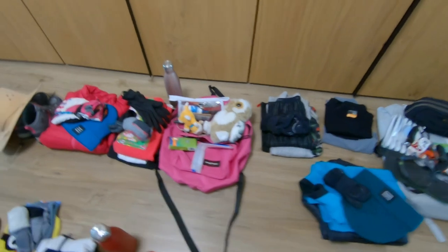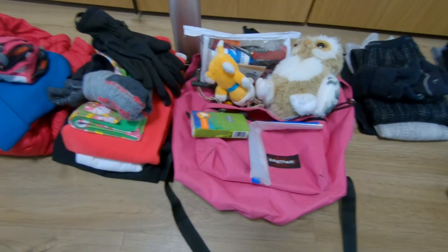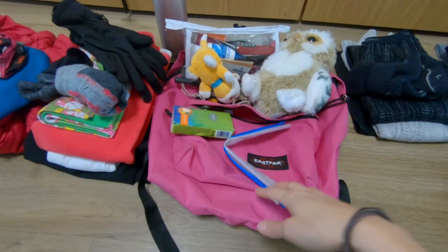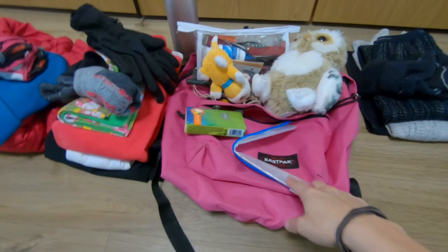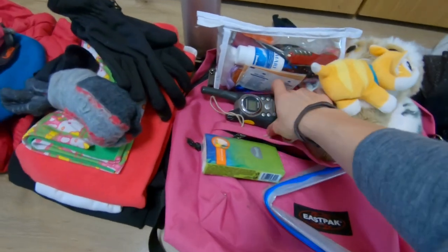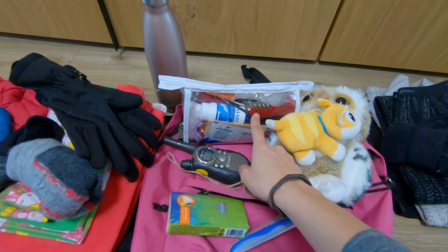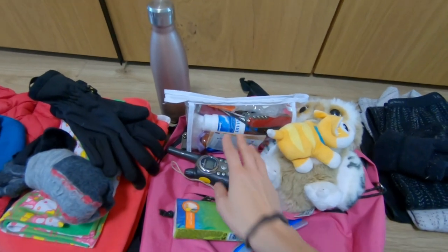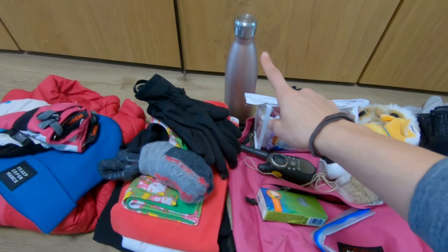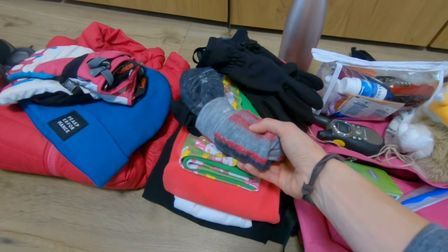Now for the children — we'll start with Jade. She puts everything in her Eastpak bag. She always takes a plastic bag just in case she or Volkan isn't feeling well in the car, because it has already happened. The children take some toys to play. They always take their radios. She has a toiletry bag — their toiletry bags are always ready with everything in them. We also take reusable water bottles.